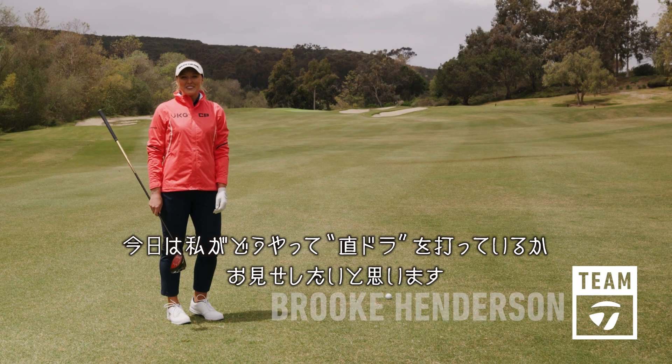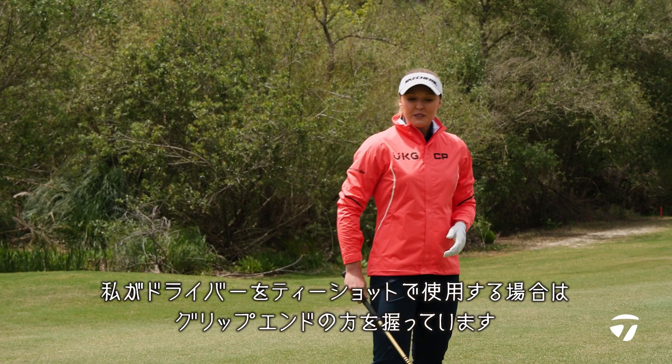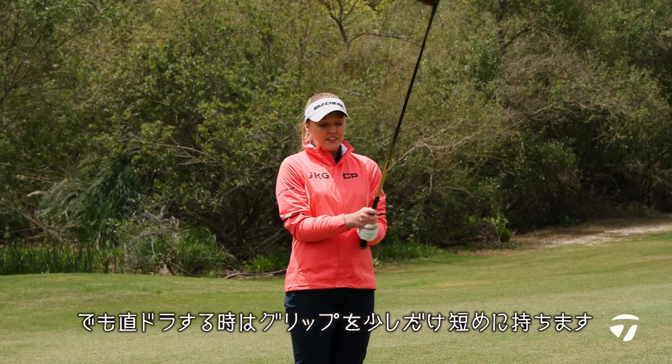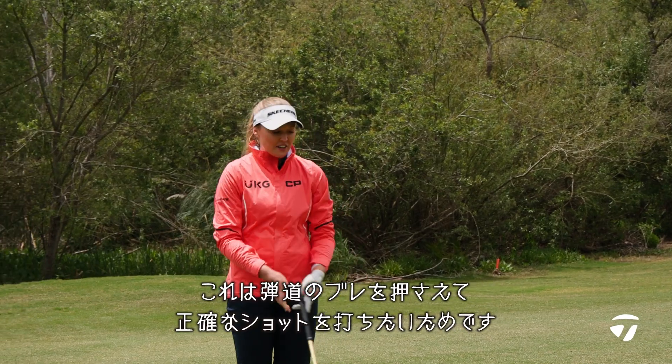Hi, it's Brooke Henderson, Team TaylorMade, and today I'm going to show you how I hit driver off the deck. So for me, when I hit driver off the tee, I grip it at the end, but with driver off the deck, I like to grip up a little bit just for extra consistency and accuracy.